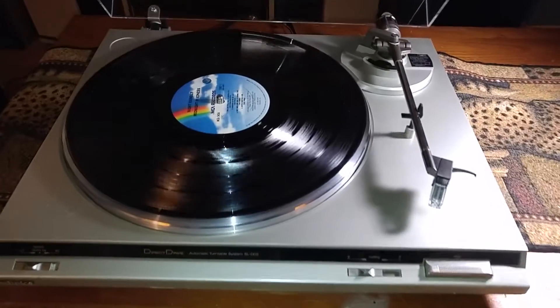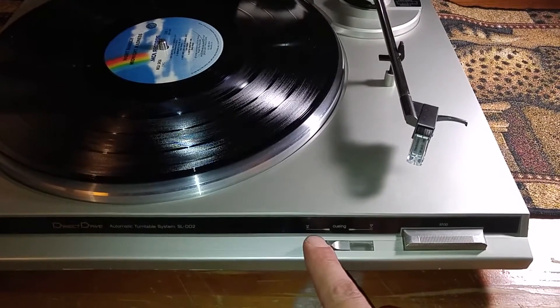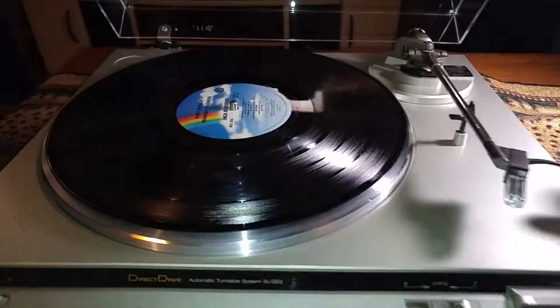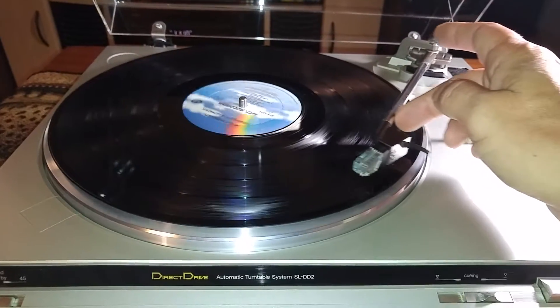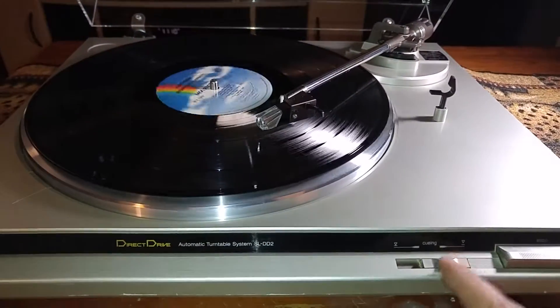Alrighty, and we're back. You have your manual cueing lift right here. Just hit that and as you can see the tonearm picks up. Move it over and we'll just drop it anywhere — drop it a little bit later in there.